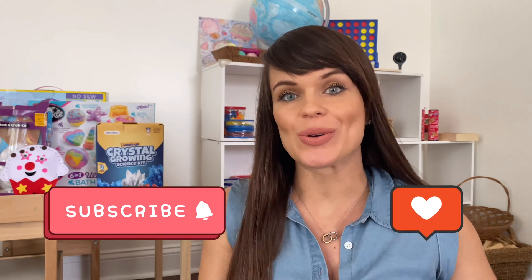Hi guys, this is Maria. Welcome back to my channel. In today's video, I will be sharing with you pretty cool craft sets that are perfect for the age groups — I would say four and up, maybe even kindergarten and up.